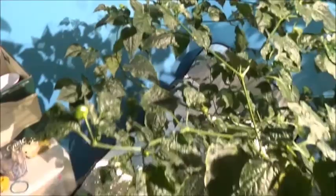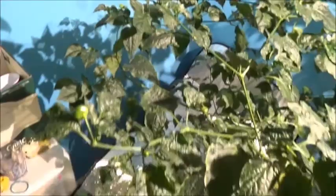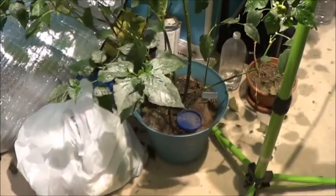Let's take a look at the plant itself. This thing is pretty massive. I can't believe it's all growing out of that one pot. Forgive the mess on the floor there - probably should have cleaned up beforehand, but I'm keeping it real.